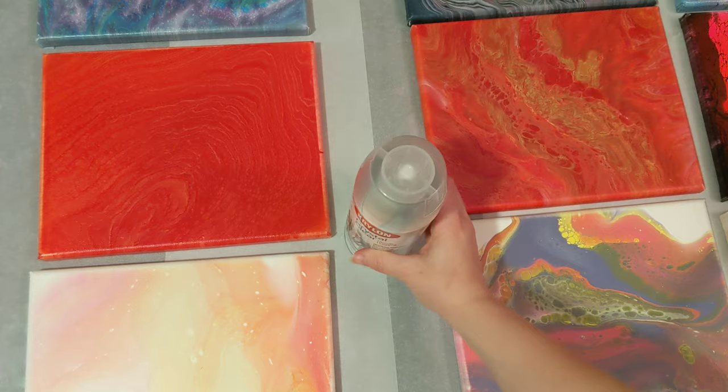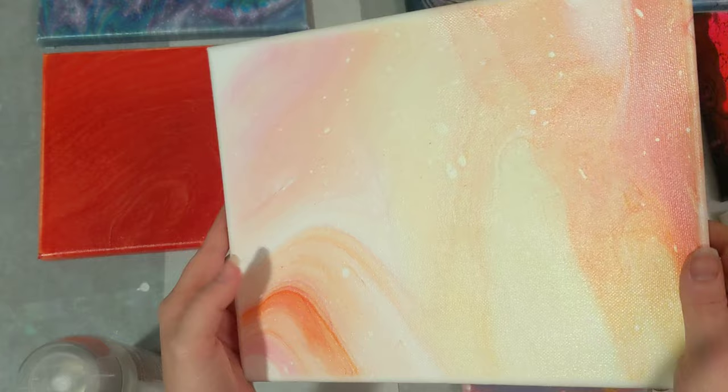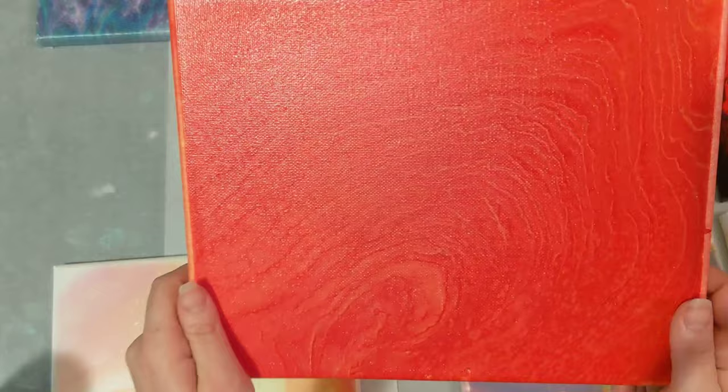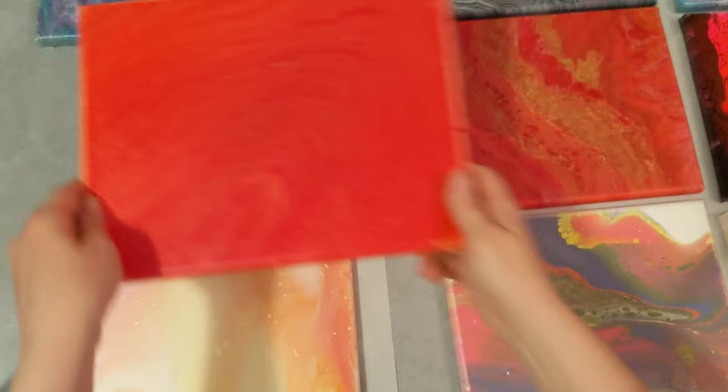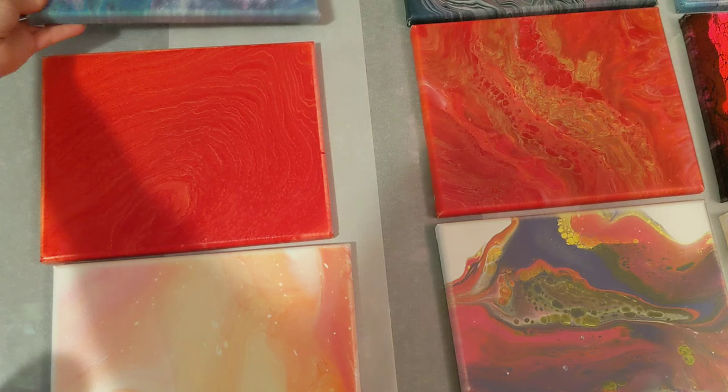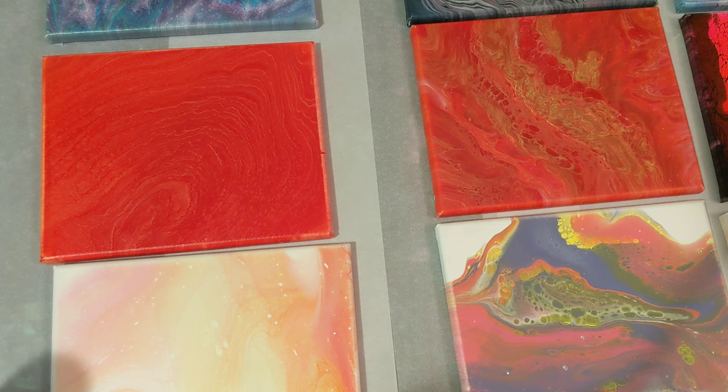The one you saw me spray was this one, and you can see that it's got a little bit of a sheen to it, but not terribly reflective. You can't see me in it, or really even see the light spot — like whenever a painting is wet, you can really see where the ceiling fan is. So it does protect it, but it doesn't give it a whole lot. You can see it a lot better on the colored one. Really pretty, definitely helps protect it, but not a whole ton of sheen or shine to it.